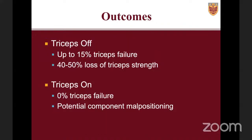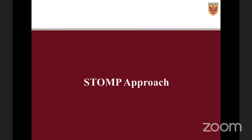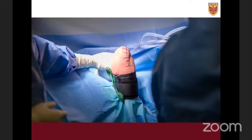In general, triceps-off approaches have about a 15% risk of triceps failure and 40–50% loss of triceps strength according to the literature. Triceps-on approaches typically have close to 0% triceps failure, but the potential for component malpositioning has been raised. This is the STOMP approach — the medial paralecranon approach, or selective triceps-on medial paralecranon approach.